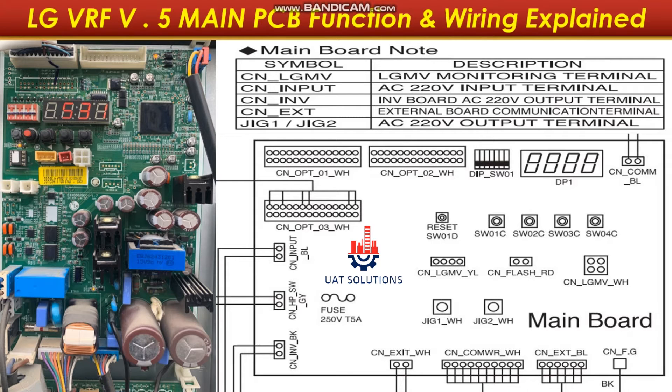Welcome back to UA Technical Solutions. This is Part 2 of the LG VRF Series 5 training course. Today we will understand the function and wiring with the type of devices controlled by the main PCB.